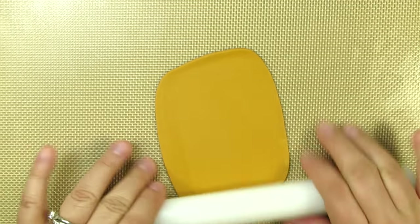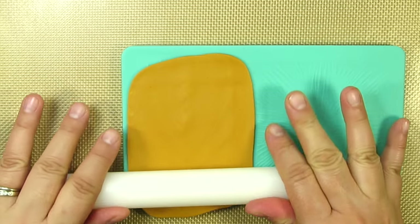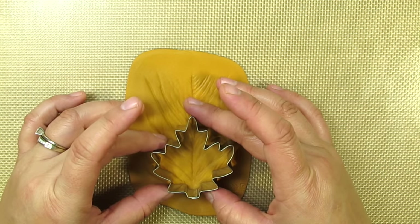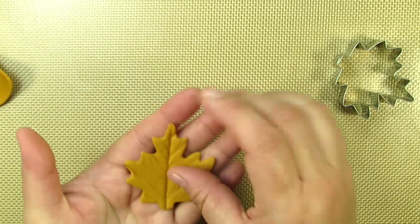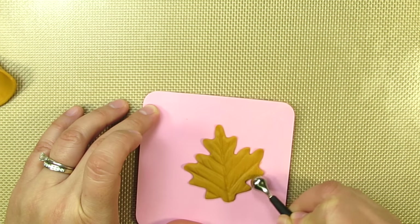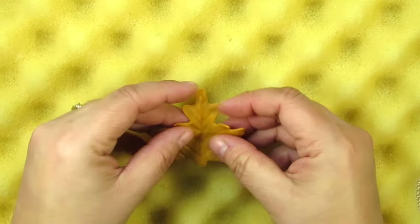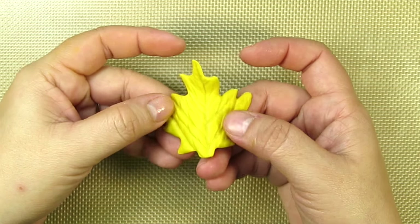I just love making leaves — it's so relaxing. To make these I'll be using some beautiful fall colors. I rolled out my gum paste on one of my favorite leaf veining mats and I'm going to use this really pretty leaf cutter to cut out several of these types of leaves. After I cut out each leaf, I place it on a thin foam pad and use my ball tool to thin out the edges.